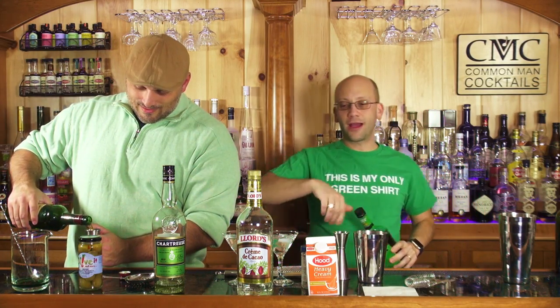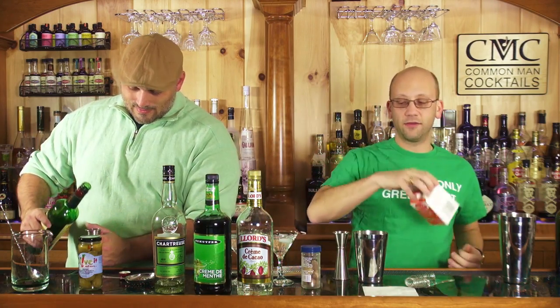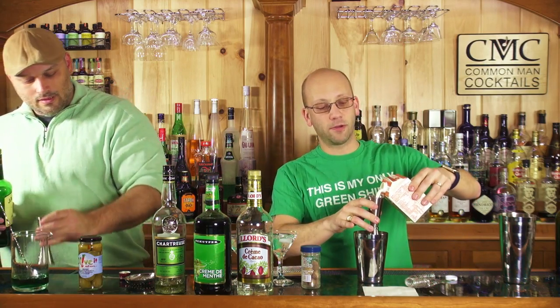You guys should subscribe to the link above. It is the new show, The Craft Cocktail. If you're not a subscriber to The Craft Cocktail, you should be. If you're not, please explain why in the comments below.